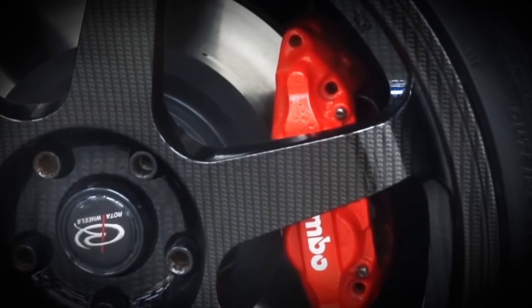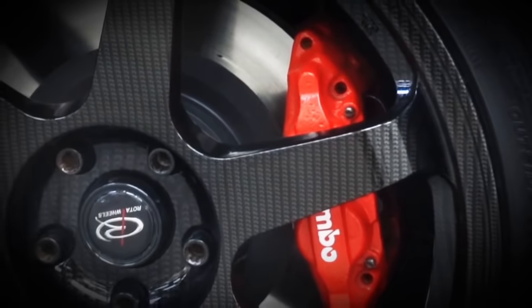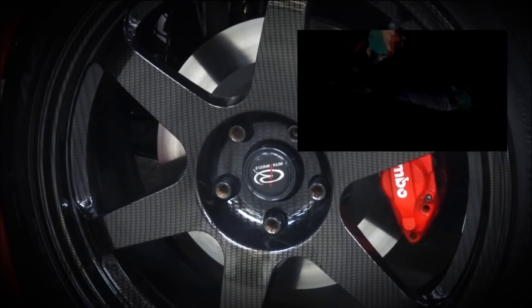Here you can see the hydro dipping process I talked about earlier, performed on the wheels. It's got a really nice gold and silver colour to it when you see it in person, and does appear to have some depth. It looks pretty good to me, and everyone who sees them in person is always blown away by the finish — and so am I, especially with the bigger lip at the rear of the car.